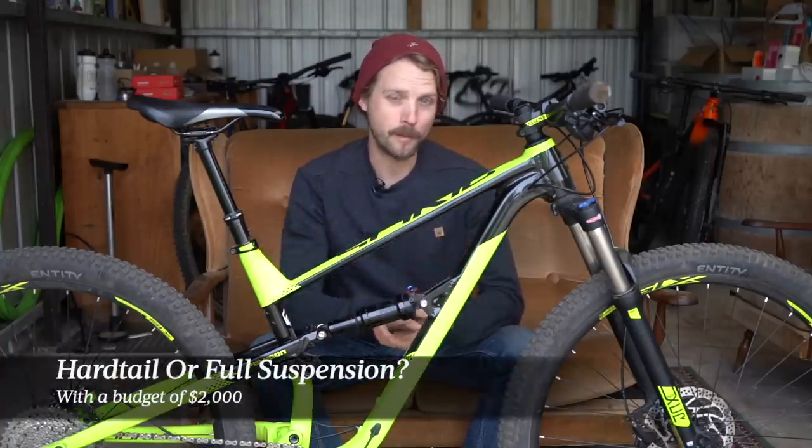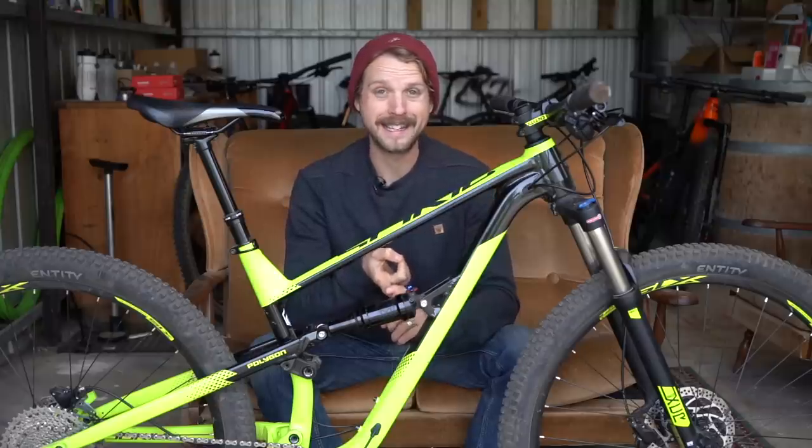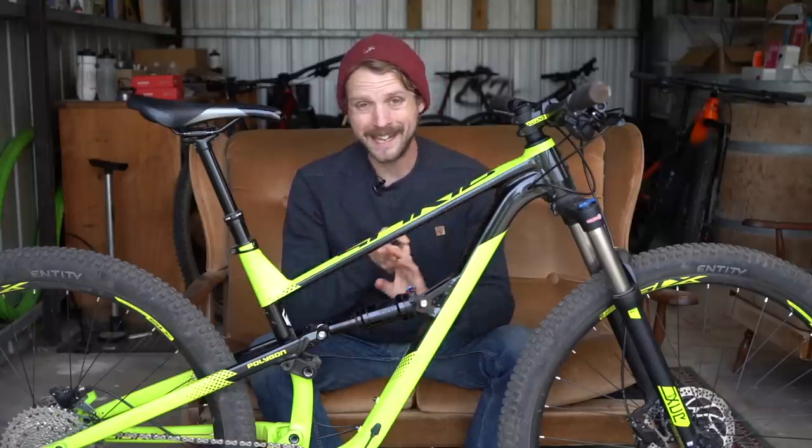G'day everybody, it's Will here and welcome to Flow Mountain Bike. Here's a question for all you cool cats and kittens out there: if you had a budget of two thousand dollars, would you buy a hardtail or a full suspension bike? Now if you asked me that in the past, ten times out of ten I would have said get a hardtail — firstly because you'd get a really good hardtail with decent quality components that stand up to actual off-road riding, and secondly there just isn't really that much available in a full suspension bike at that price point. Fast forward to 2020 and I reckon that advice still stands, but that was until this bike turned up.